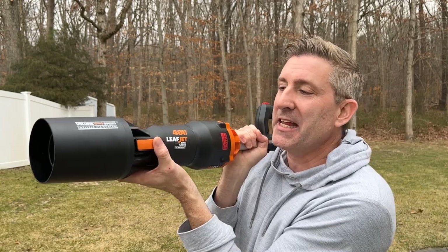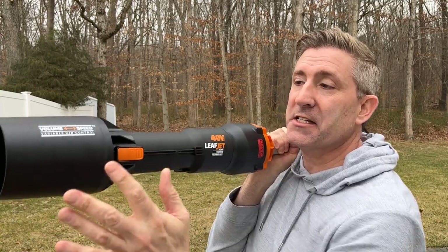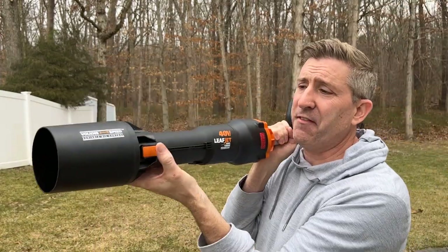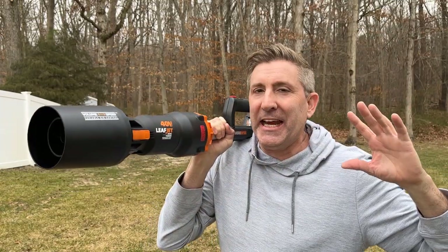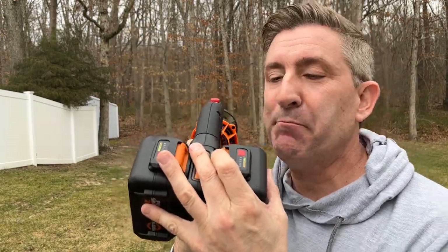It's rated at 620 CFM and 120 miles per hour. I'm not sure exactly how they figure that out, and I think as I use it I'll get a sense of where those numbers really land. They actually have this mechanism up front that lets you adjust the nozzle — in one position it's more air volume, and pulling it back is supposed to increase air speed. I don't know if they're taking the best numbers from both positions, but we'll see how that works.